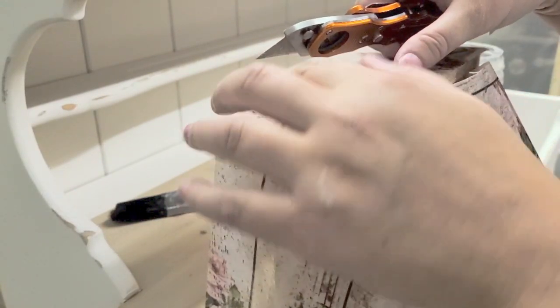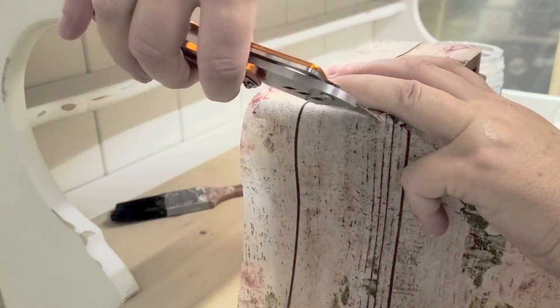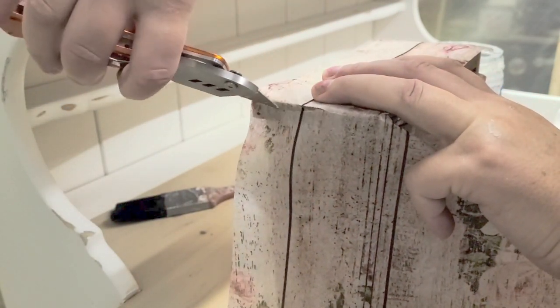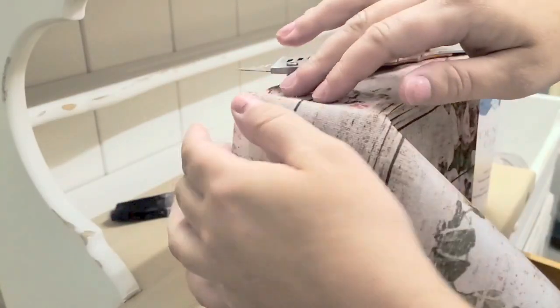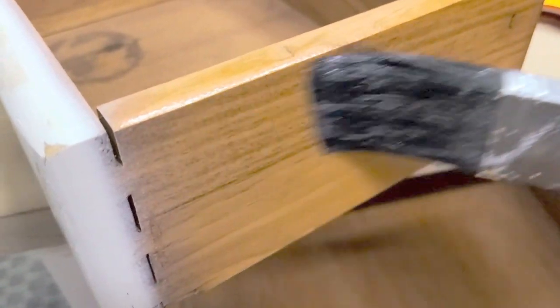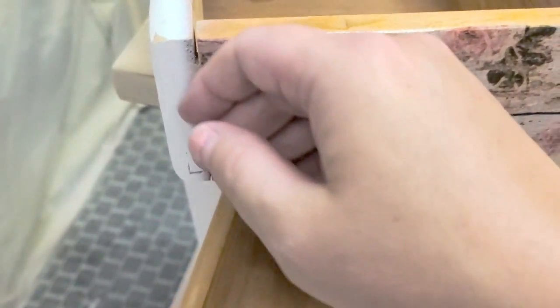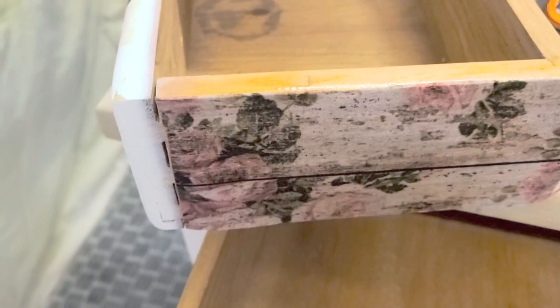Now with the tissue paper, I brush clear coat on. Here I'm just measuring and cutting the tissue paper with my utility knife. Brush clear coat — or you can use Mod Podge — a really thin layer onto the drawer side. Place the tissue paper on top, and then brush clear coat on top of that to seal it. It will cure and harden just like this — brush a good amount on, making sure all the wrinkles are out.